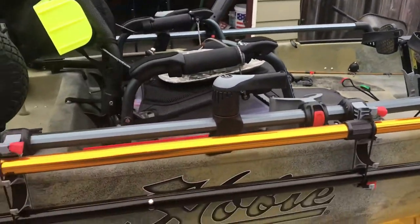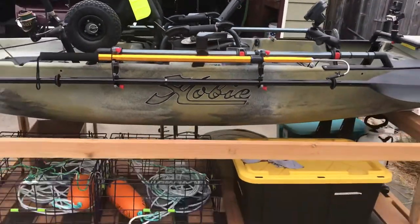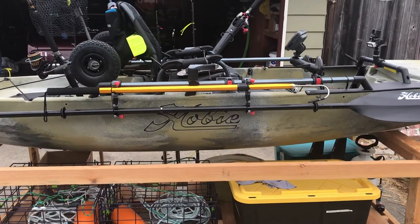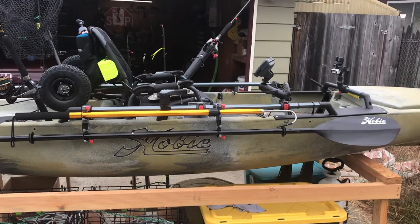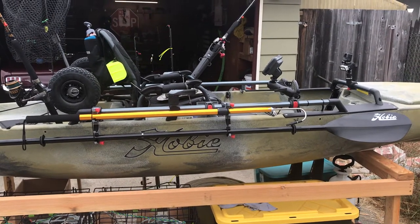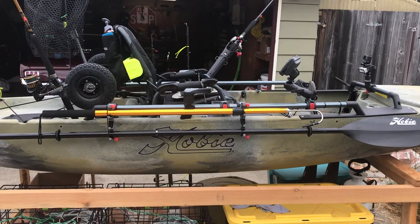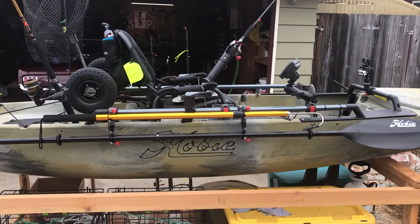I took the rod holders and put them outboard on the kayak, and I mounted a gaff and my paddle. I don't go out on the water without my paddle — things break all the time. I could run into something out in the ocean or the bay; there's a lot of logging traffic with ships. So I can damage my turbo fins on the Mirage Drive pretty easily. I use the paddle mostly when coming in and launching, but you always want a backup for safety.